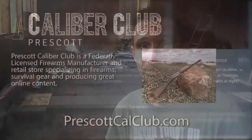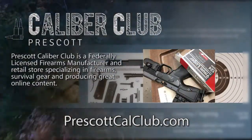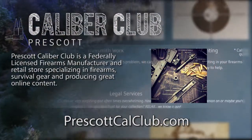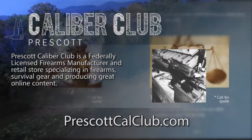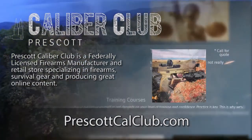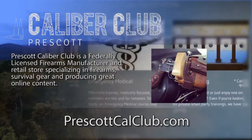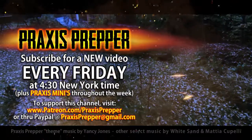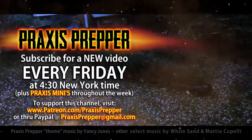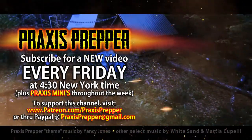I hope to see you guys tonight at 8:30 Eastern Standard Time. This episode has been brought to you in part by Prescott Caliber Club and Jeske Defense Strategies. Prescott Caliber Club is a federally licensed firearm manufacturer and retail store specializing in firearms, survival gear, and producing great online content. If you want to thank them for supporting this channel, go check them out at prescottcalclub.com. Please subscribe and tune in every Friday at 4:30 New York time for a new video. And if you'd like to support this channel, you can do so through Patreon or PayPal. Thank you.